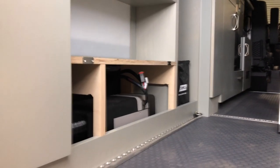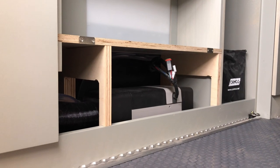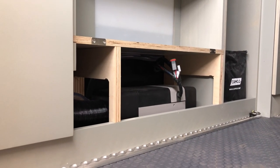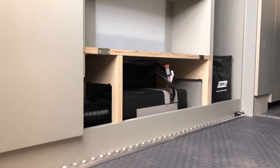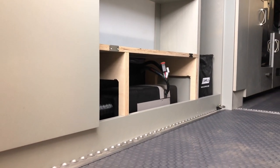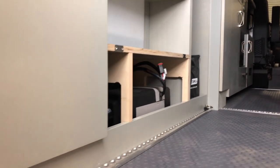Underneath here behind a removable panel is the Webasto furnace — this is the EVO 40. This is tapped into the gasoline tank on the stock van and will run thermostatically controlled to give you whatever temperature you want for heating.